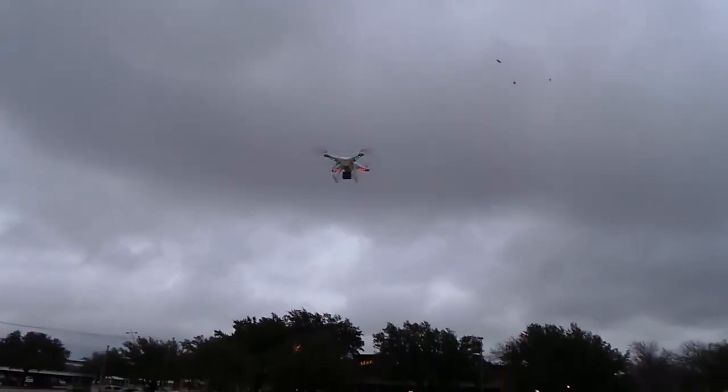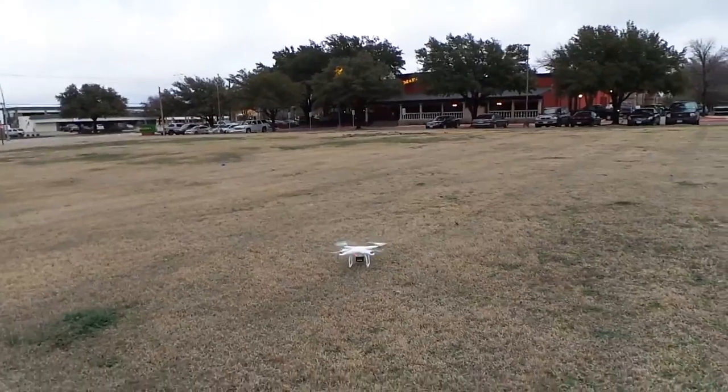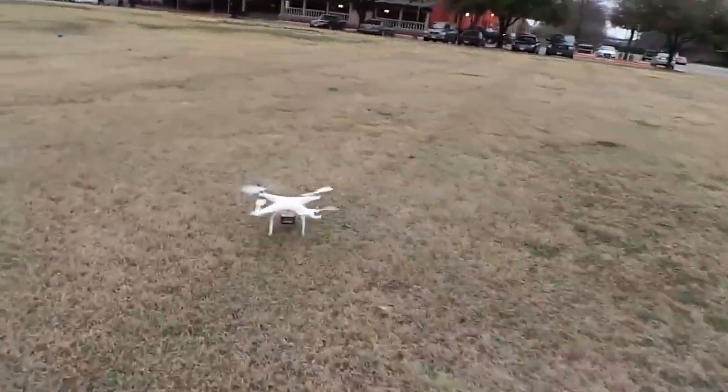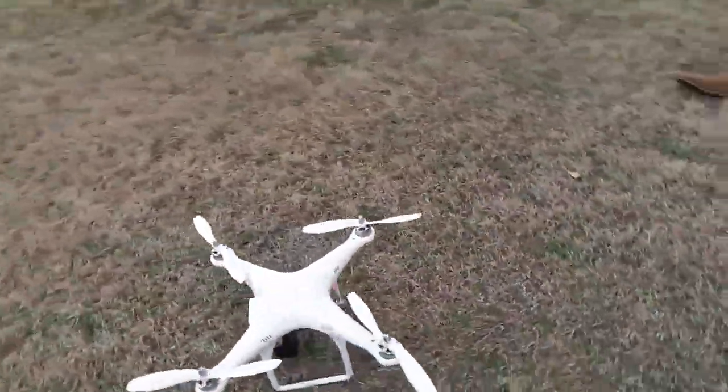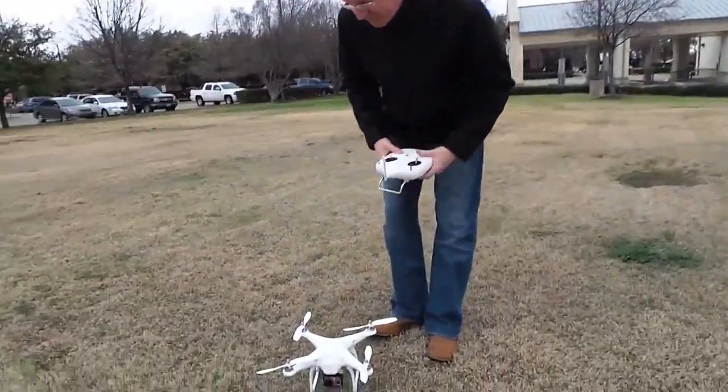As you can see, it's actually pretty darn stable. And relatively easy to control for someone who's got RC flight experience.